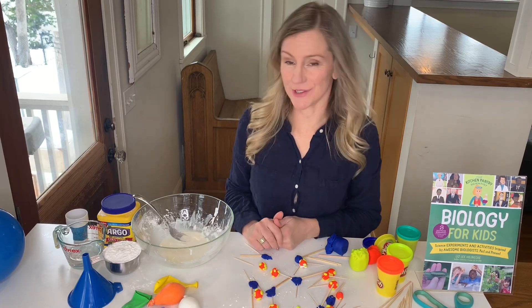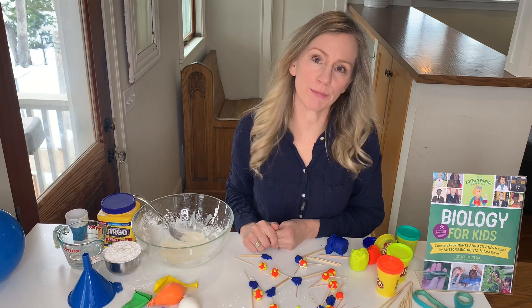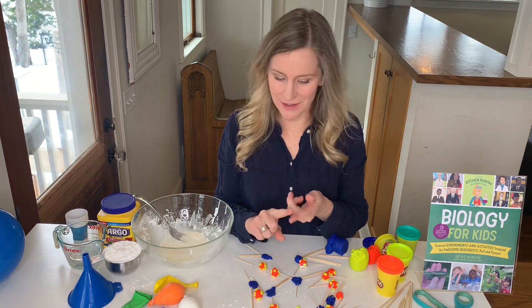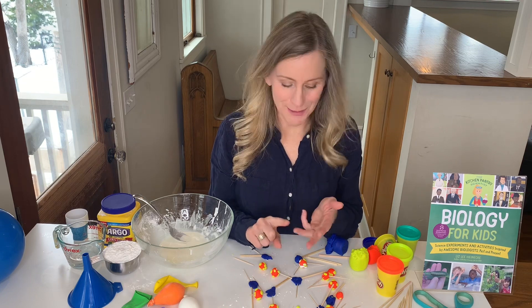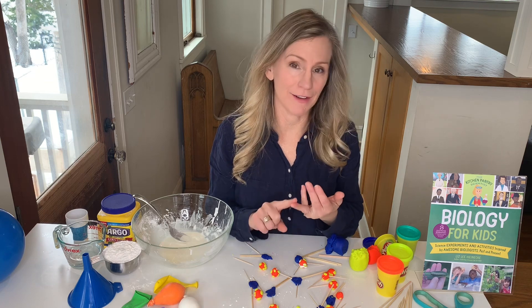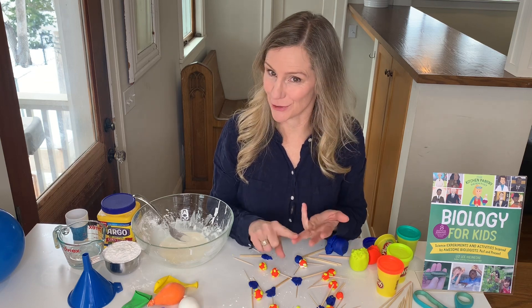I'm Liz Heinecke, the kitchen pantry scientist, and I have a couple of fun projects to show you that will introduce you to coronaviruses, your immune system, and how your immune system can be activated by a vaccination to fight off the coronavirus.